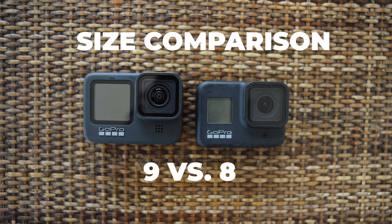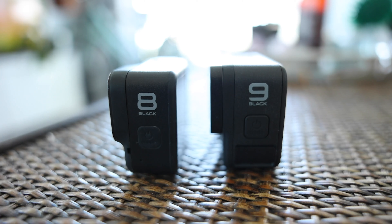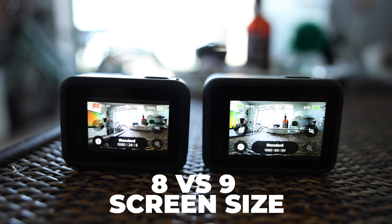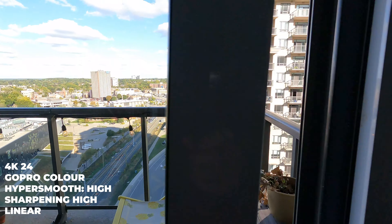This is my GoPro 9 review in one minute and 31 seconds. First, the name GoPro — it's really dumb, but I've been a huge fan of their products for a number of years.